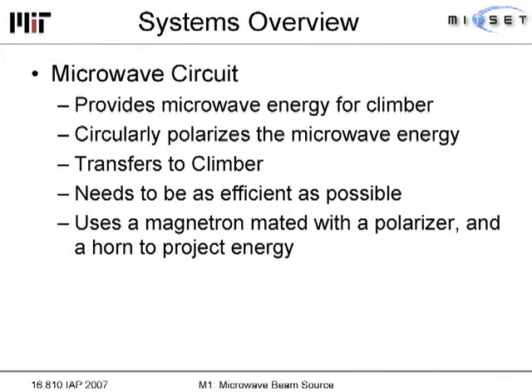Finally, the microwave circuit was probably the most important component of our system. It supplied the microwave energy for the climber, had circularly polarized energy, and transferred it to the climber. It also needed to be as efficient as possible.